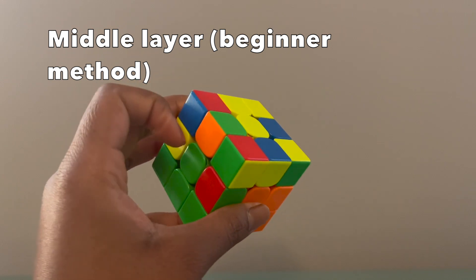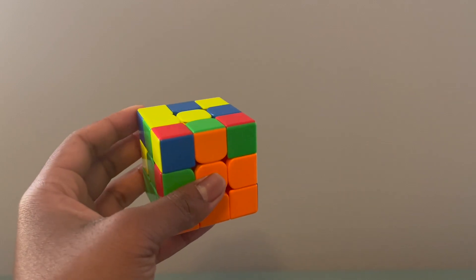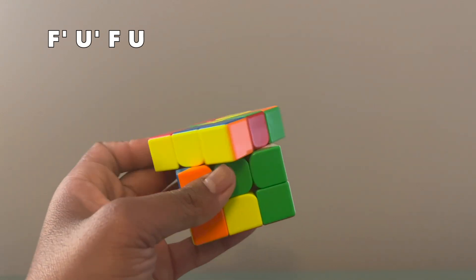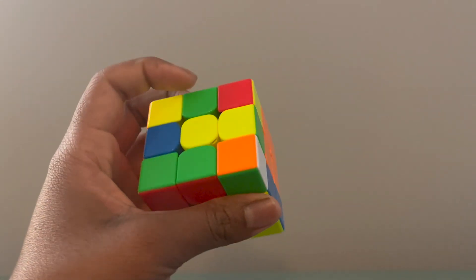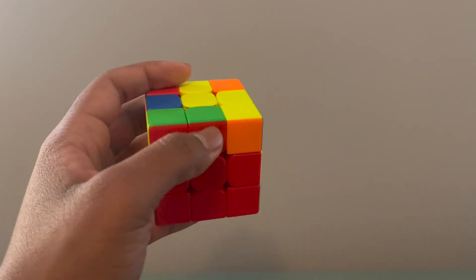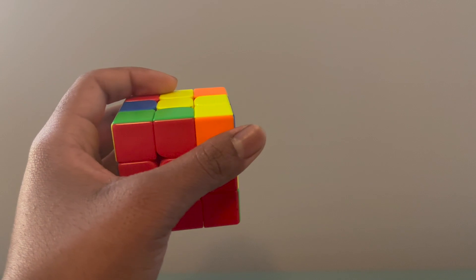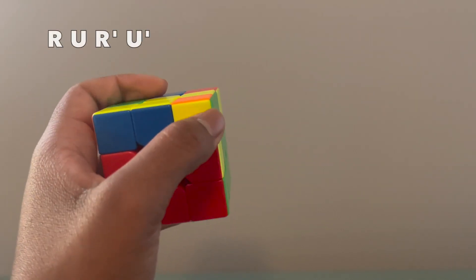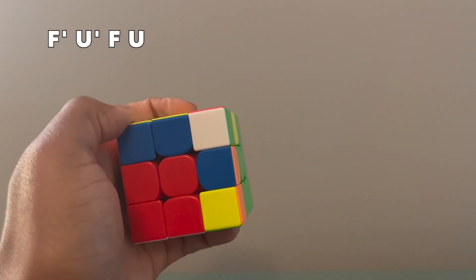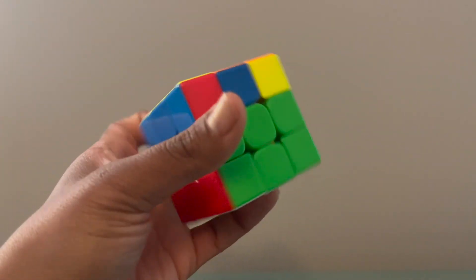I like to start with the first edge piece I see in the top layer that has a color besides yellow. I move it to where it's on top of orange, move it away, and do the left algorithm. Then I can go to the right algorithm. I see another edge going to the right — once I identify that case I focus on juggling and do the algorithm, moving it away from me and doing the right algorithm. There it is in the right spot.